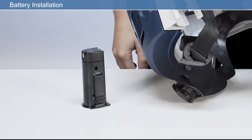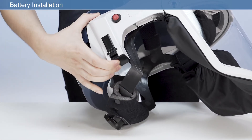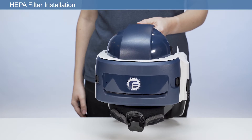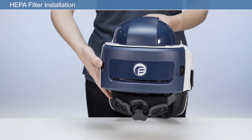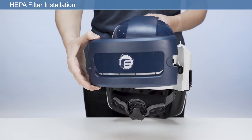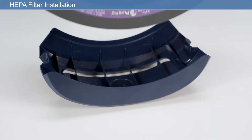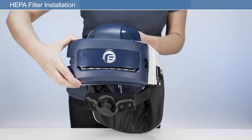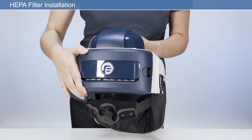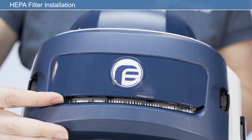To install a fully charged battery, insert the battery into the battery housing, ensuring it clicks fully into position. To install a new HEPA filter, remove the filter housing by pressing either the left or right latch on the back of the unit. Place the HEPA filter into the rear of the filter housing, ensuring the filter label faces upwards as worn. Then, applying firm pressure, click to engage the filter housing with the two filter latches. After fitting the filter, check that the air inlet is clean and free from any obstructions.